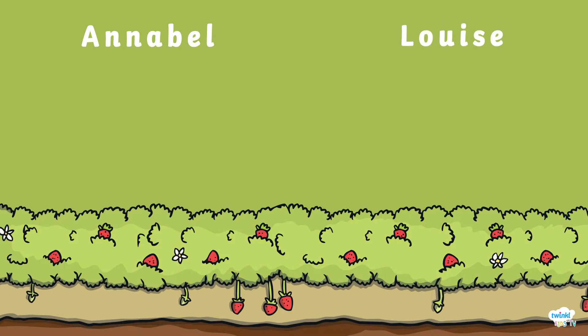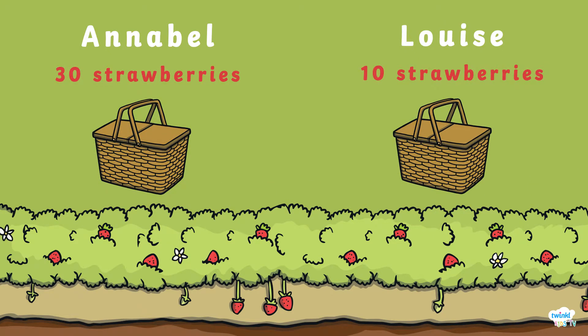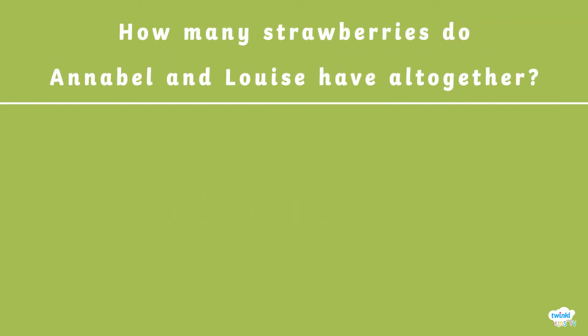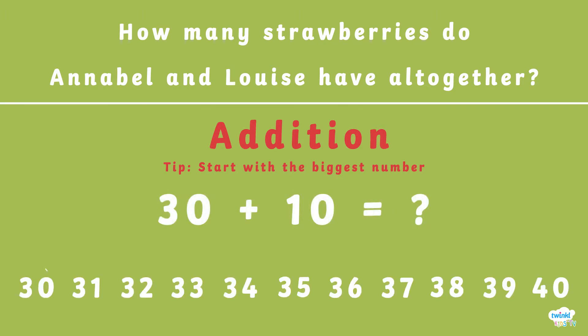Annabelle and Louise went strawberry picking and Louise picked only 10 strawberries. How many strawberries do Annabelle and Louise have altogether? When adding two numbers together, a tip that can help you is to start with the biggest number. What is 30 plus 10? On the number line we start with the number 30 and add one, 10 times.